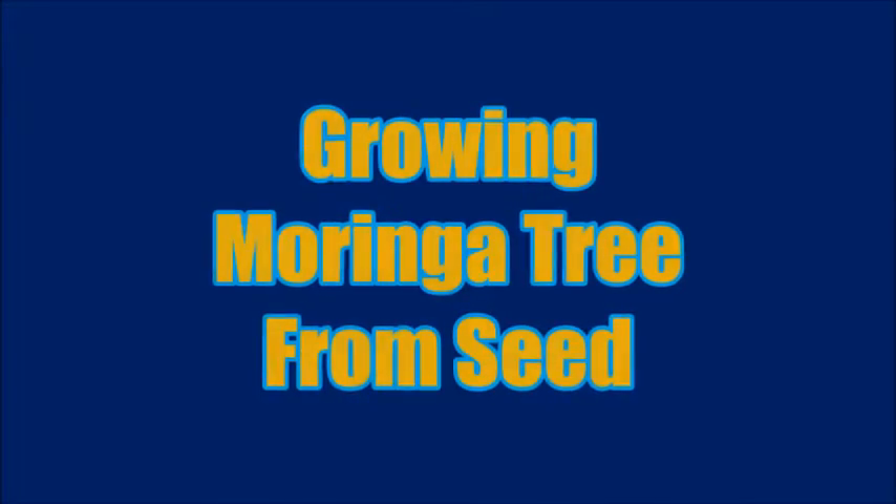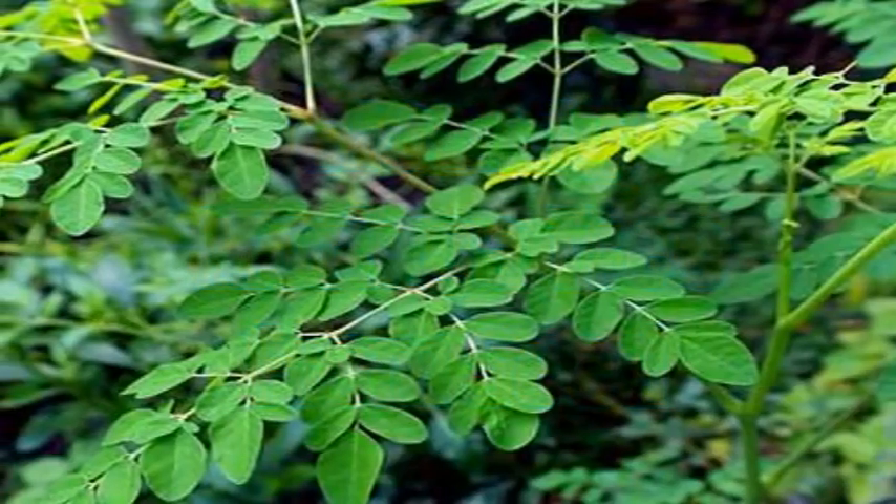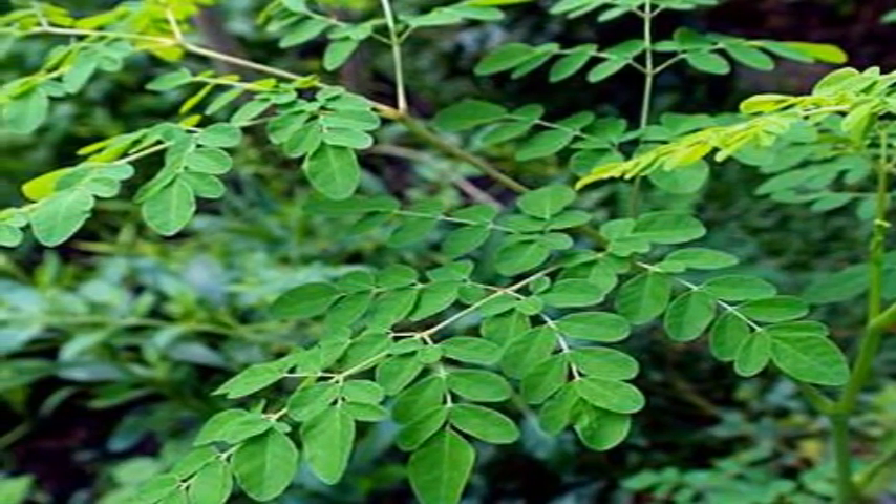This video teaches you how to grow a Moringa tree from seed, although you can also grow it from cuttings. It is easier to start the Moringa tree, or drumstick tree, from seeds.